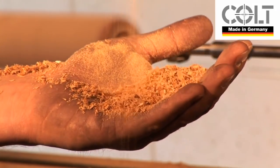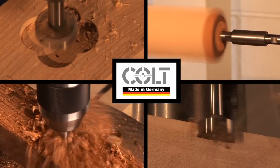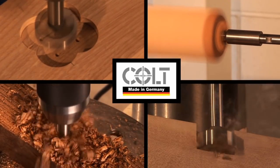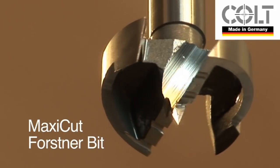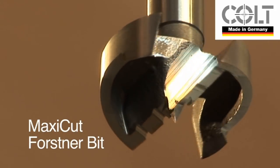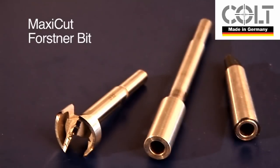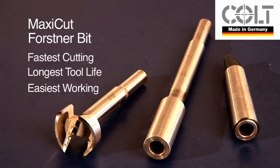The MaxiCut will handle all types of wood and is happiest in the hardest woods. You will immediately feel the difference compared to the other Forstner bits on the market. The Colt MaxiCut Forstner bit programme gives you the fastest cutting, longest tool life, and easiest working with the Rotor Stop locking system.